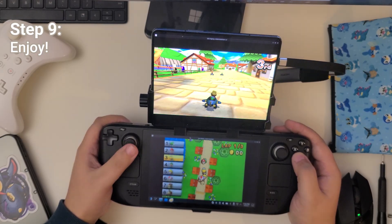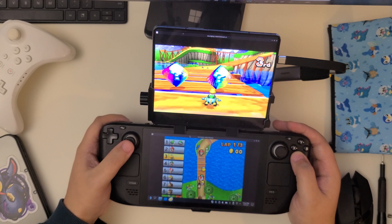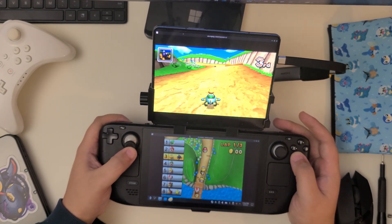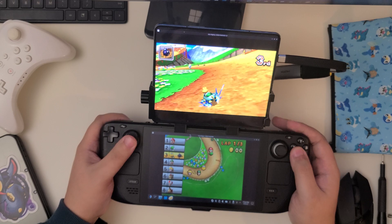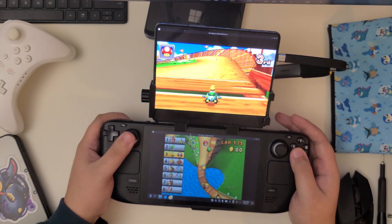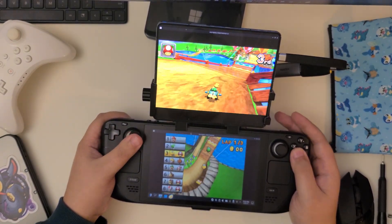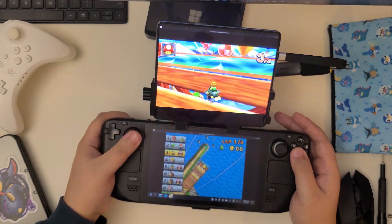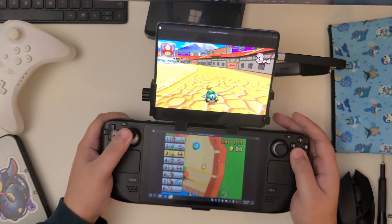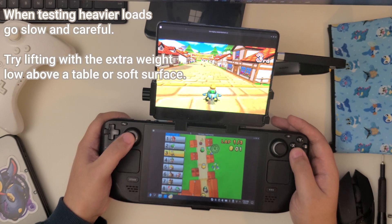Everything is set up and ready to use, but some final notes to consider. When adding my Fold 4, it does become very top heavy — I wouldn't recommend laying it flat like in the video. I don't know the max weight limit for this, but the full setup is around half a pound to one pound. If you try to go above that, there's no guarantee it's going to be a comfortable experience, especially with it being so top heavy. However, the phone brace is extremely sturdy, so there's a good likelihood you could attach even heavier stuff without it being too much of a problem. Just remember that anytime you put something on it, it is actually applying pressure to the Steam Deck itself.